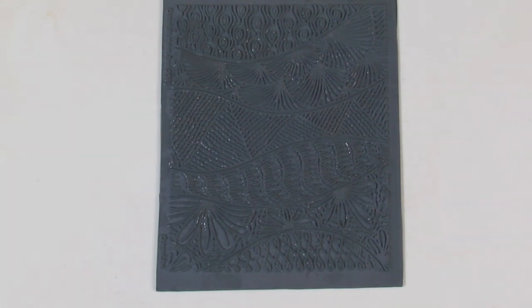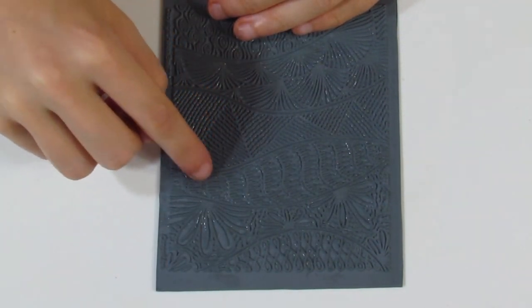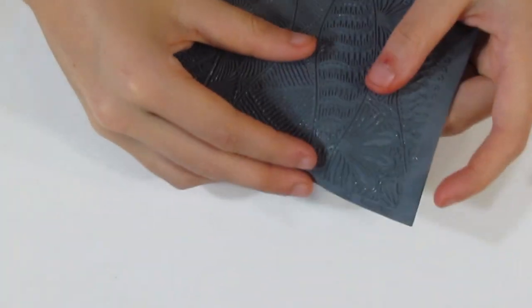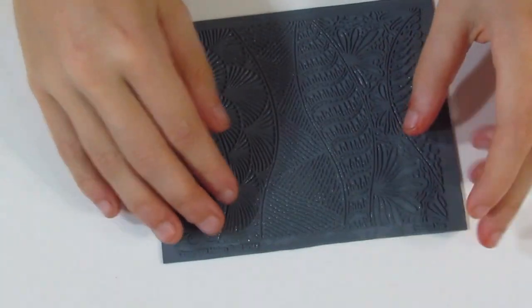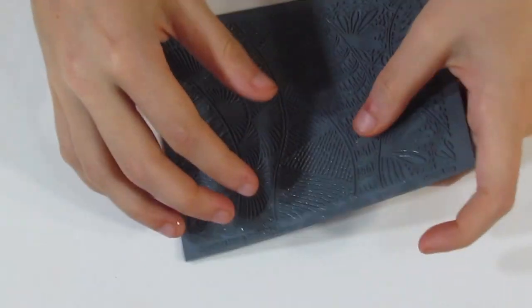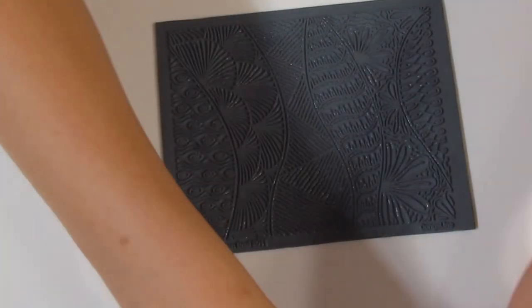Another upside, which is a pretty big one, is the fact that the stamp is bakeable. This can be used in many different ways. If you maybe wanted to put some clay in here, shave off the raised areas, and just leave some clay in the grooves, they would be too fragile to take out while raw. You could just pop this in the oven, have that little bit bake, and then take them out when they're baked and apply them to your project. It's also good if your clay accidentally gets stuck in your texture and you can't get it out — just pop it in the oven, bake it, and it will come out just fine.